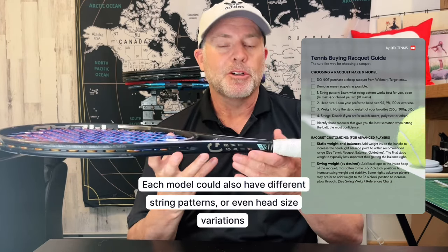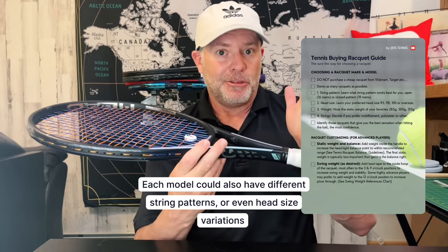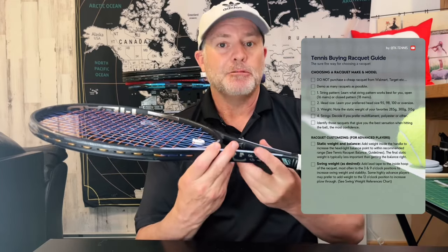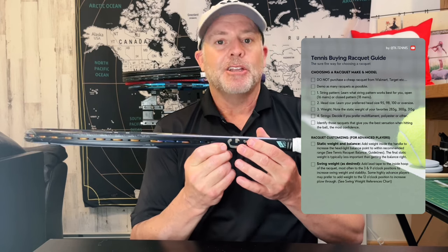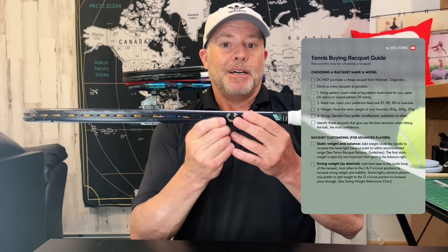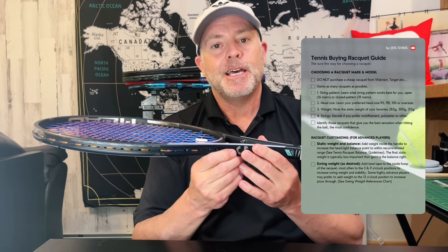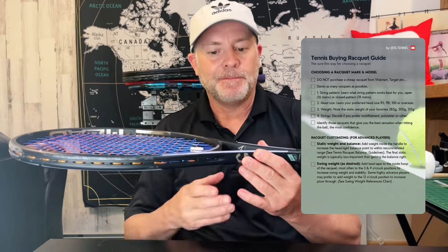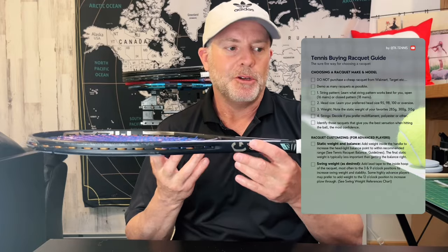Most models come in three or four different weight variations from all manufacturers, whether it's Wilson, Head, Yonex, or Babolat. For example, take the Head Gravity: they'll have a Head Gravity Team, which is the light version; a Head Gravity MP, which is the 300 version; and a Head Gravity Pro, which is the 315 version. So again, it's very important to note what type of racket in terms of weight you prefer most.